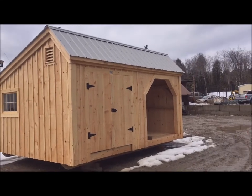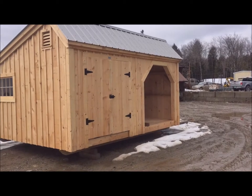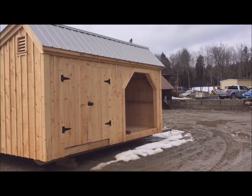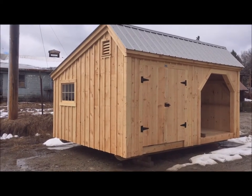12 by 16 salt box, set up in the Weekender design. The Weekender has an open space for firewood storage and a closed inside section for general storage.